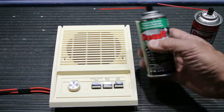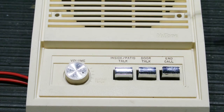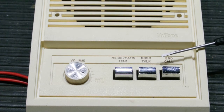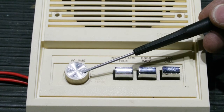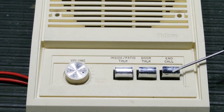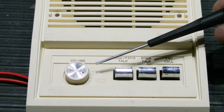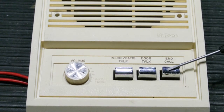Let's take a look at the speaker now. This IS-305 is one of my shop test speakers that I use when you send me your IM-3003 for repair. On the close-up you can see a rotary volume control and three intercom buttons: patio talk, door talk, and end call. What typically happens is dirt and dust filters down through the wall cavities over the years and gets inside the volume controls and the push-button switches.